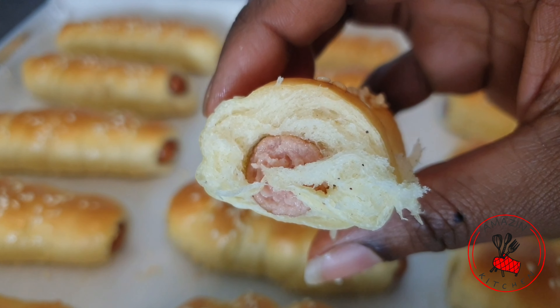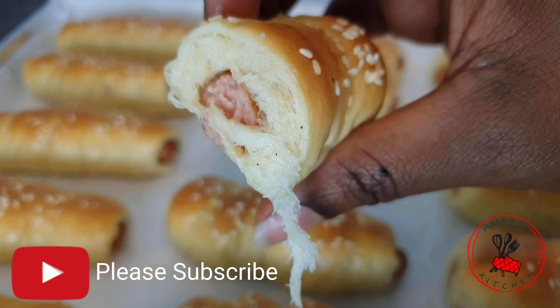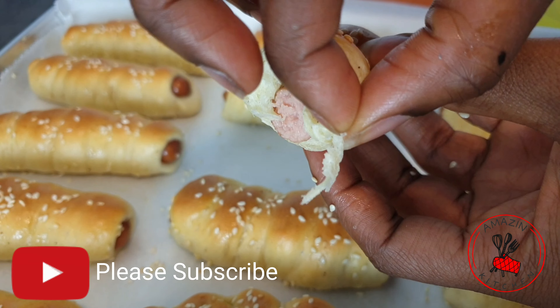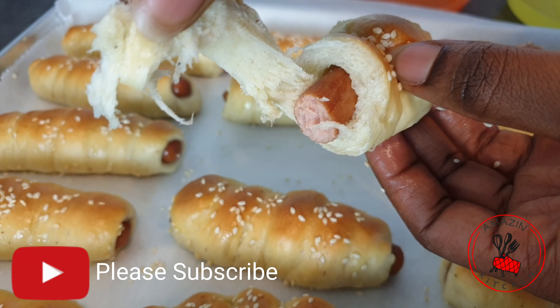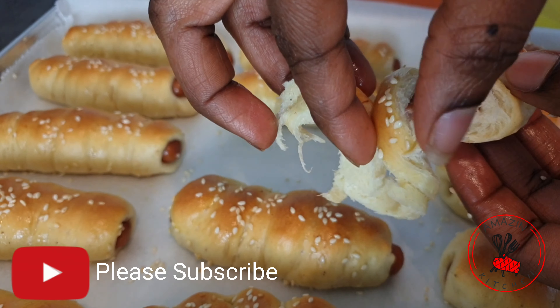Hi guys, welcome back to my amazing kitchen! If you are new here, please click on that subscribe button and join the amazing family. Today in this video I'm going to be sharing this lovely sausage bun recipe with you — super delicious, very easy to make, and I'm sure you are going to love it. Come along and let's do some baking.